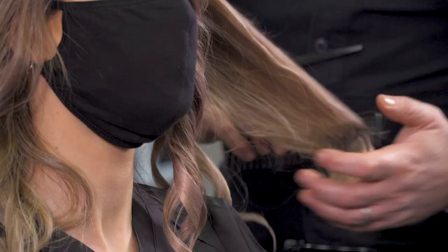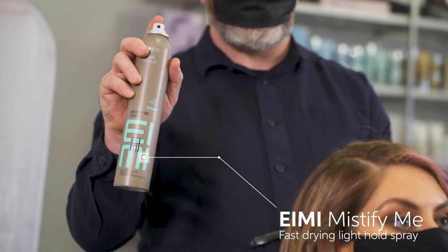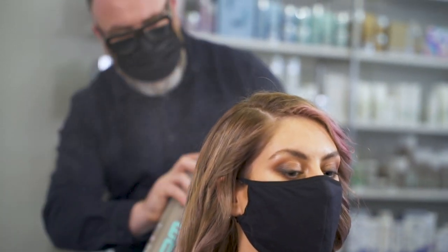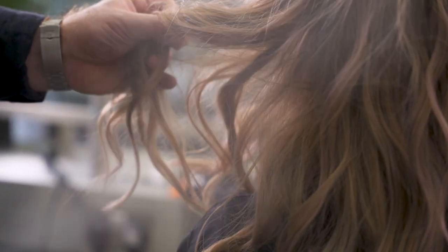Once I'd created my curls, I then combed through with a wide tooth comb and then gently used Mystify Me hair spray just to hold it into place. I also use my hands a lot to create different textures and different movements.